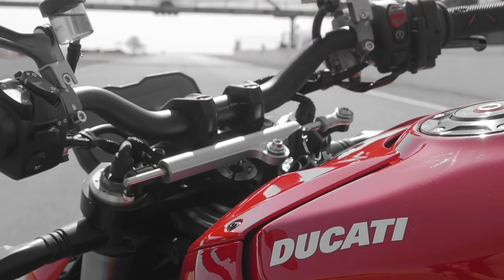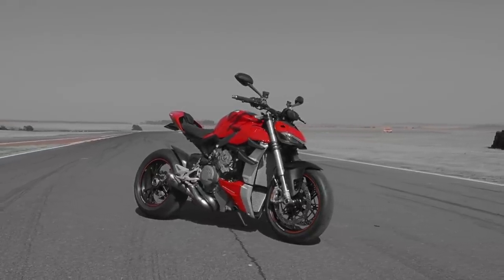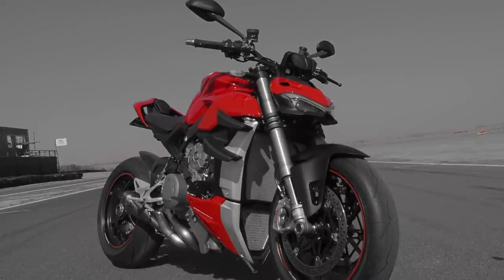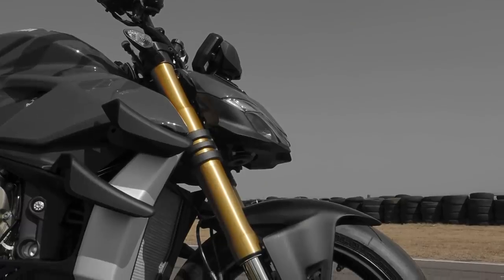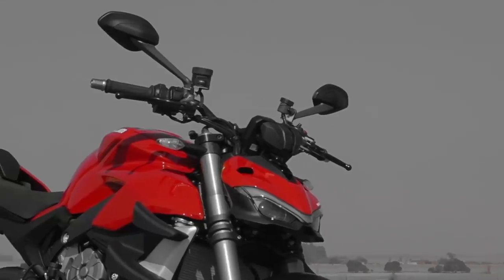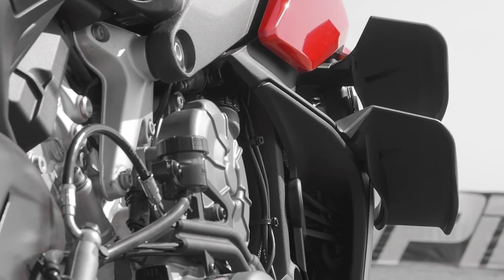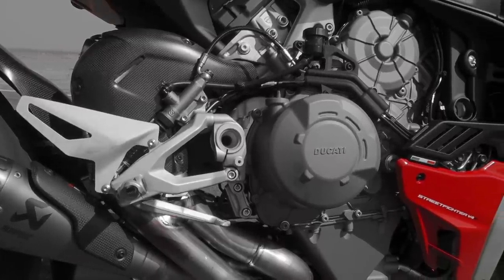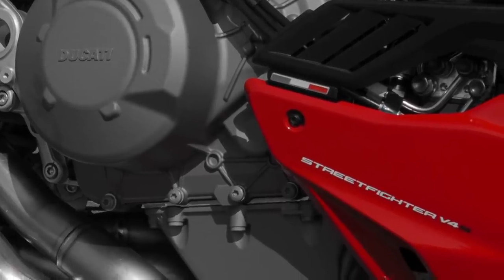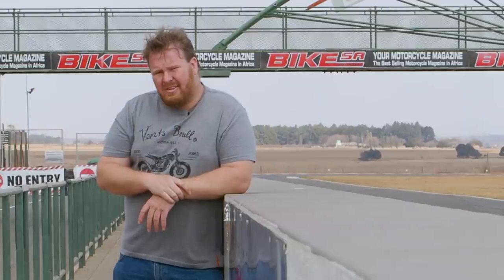We have to thank the Italians — Ducati — and the bike they're ending the naked soul purge with: the new Streetfighter V4S. Look at it — that LED robotic fury glaring at you, those golden Öhlins fork legs, those bulging shoulders, those wings spiking out pushing downward with nearly the same torque as a Monster 821. And then there's the motor — the MotoGP-inspired 1103cc V4 pushing an earth-shattering 208 horsepower. 208 horsepower in a naked bike.